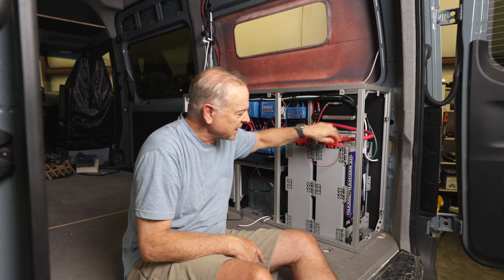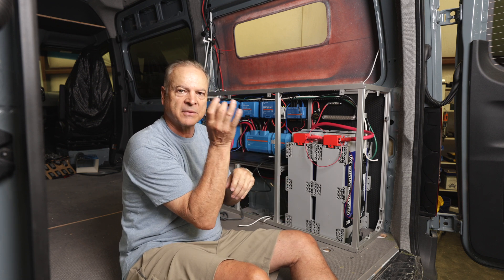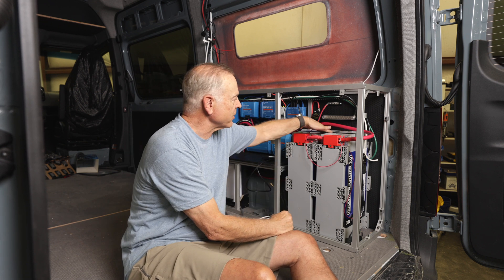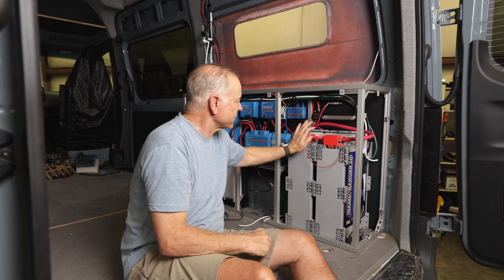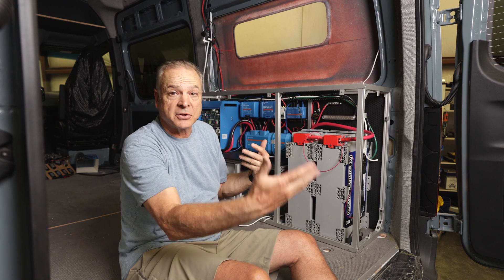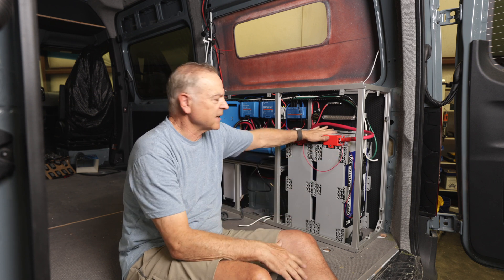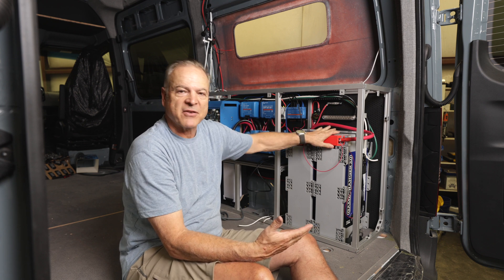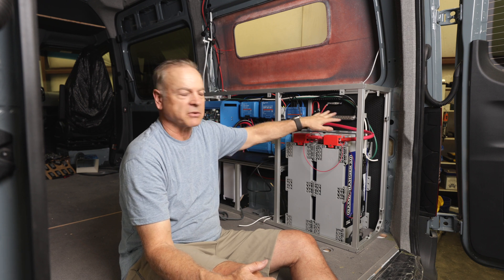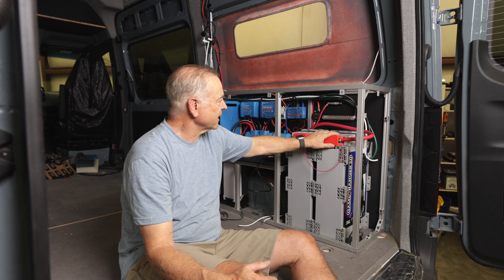The way we tie down these batteries, we have eye hooks bolted through the floor with big fender washers underneath. They're bolted down with a strap going over them and also bolted to the wall — super secure. I like the Game Changer 3. The regular Game Changer 2s are nice and we use those in a lot of builds, but the Game Changer 3 gives you more battery power in a smaller footprint. These are 270 amp-hours each, so a total of 540 amp-hours in a really small footprint.